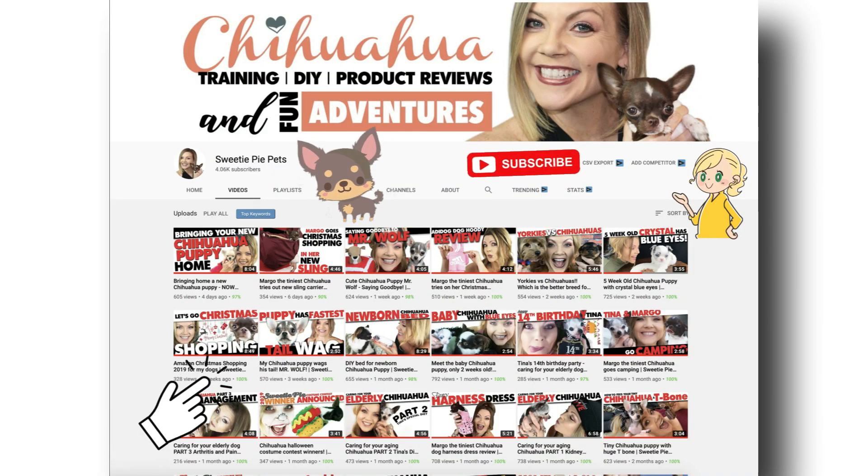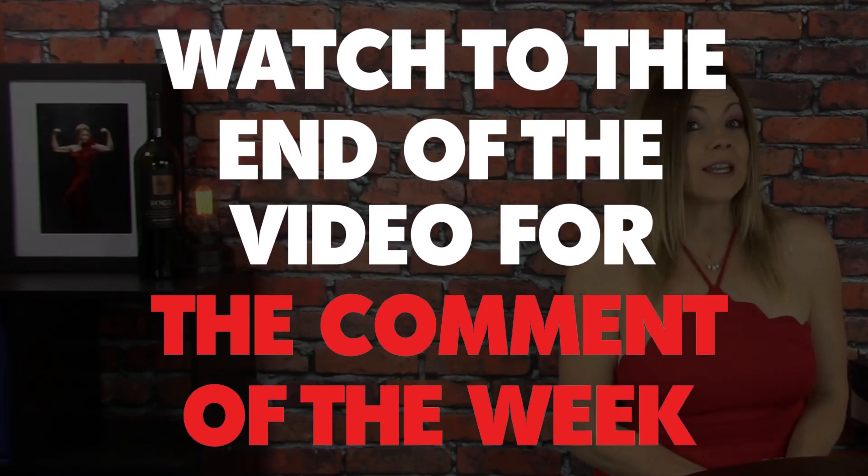If you're new to Sweetie Pie Pets, please subscribe, like, and comment below. Make sure to watch all the way to the end of the video for the comment of the week. So let's just get right into this.